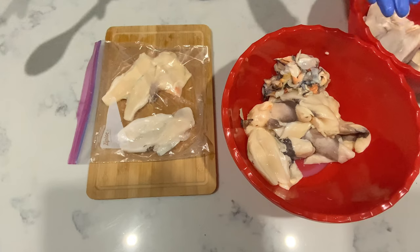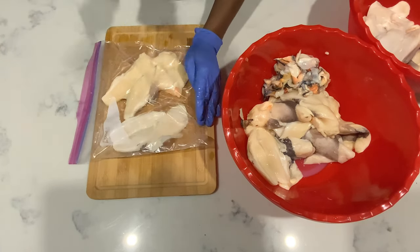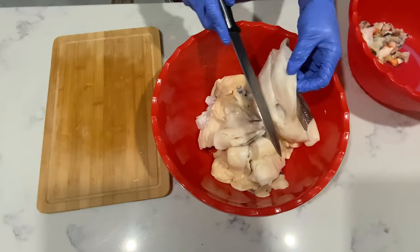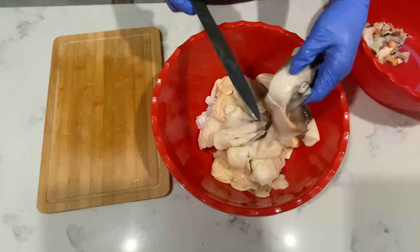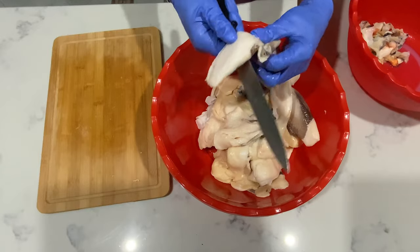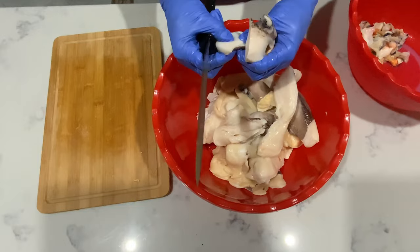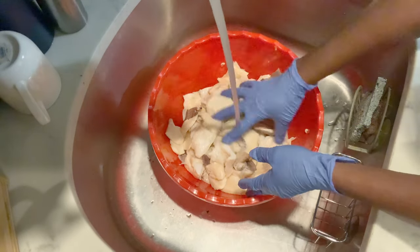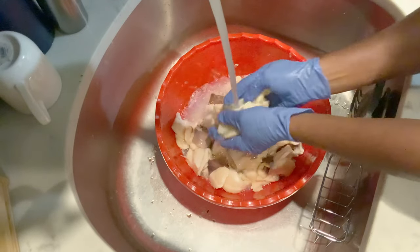Okay, so now we're cutting our lambi — after we're done smashing the living juice out of it! Alright guys, now we're washing the conch. Wash it very well.